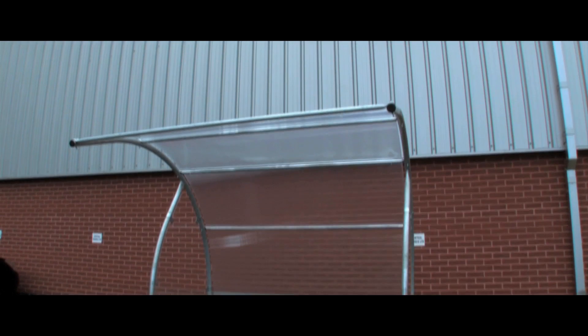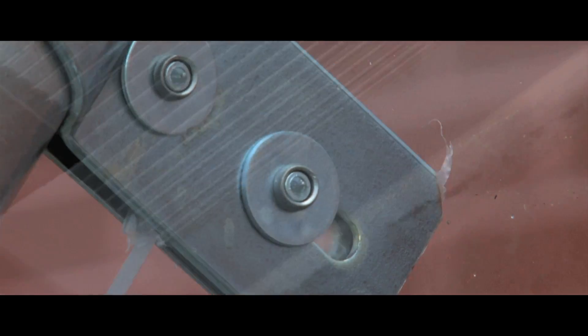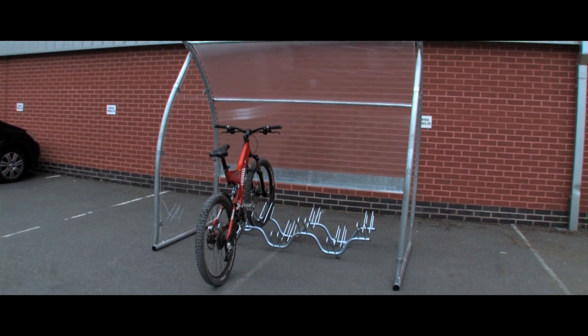Our robust modular cycle shelter is designed to accommodate a six cycle rack. Galvanised for weather resistance with a tubular steel frame, the shelter is supplied flat packed and will require two people for its construction.